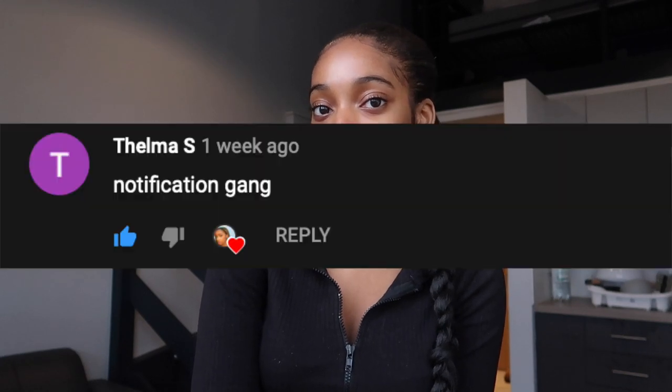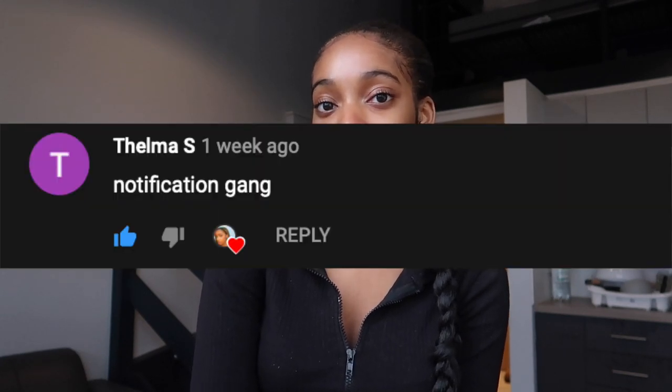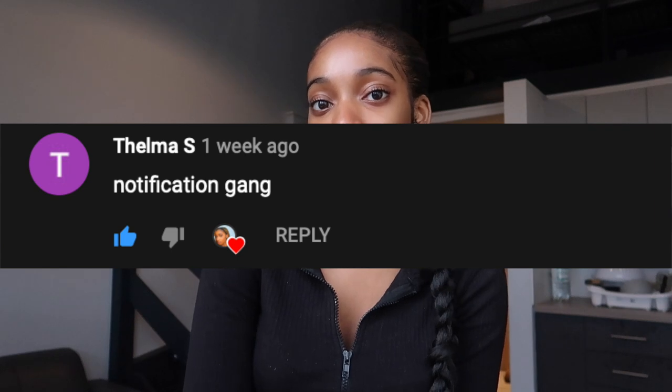Hi guys and welcome back to my channel. As you can see from the title, today I am going to be doing a YouTube starter kit. Before we get right into the video, I just want to give a shout out to Delma — thank you so much for having your notification bell on and for being the first person to comment on my last video, which was the get ready with me video.